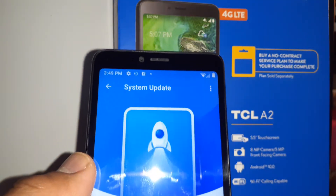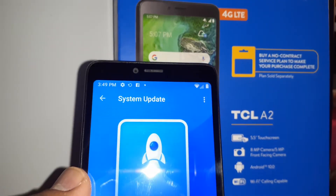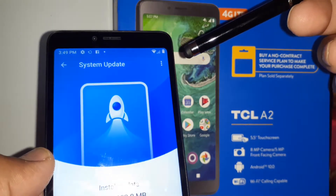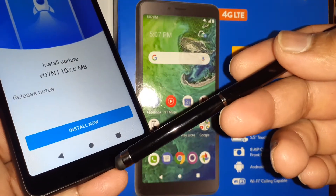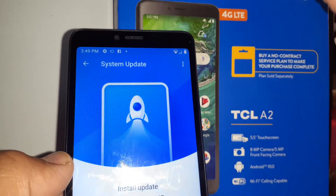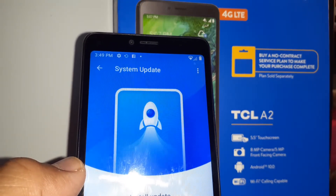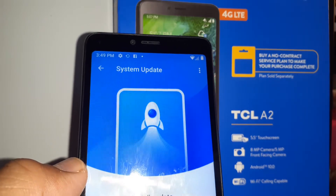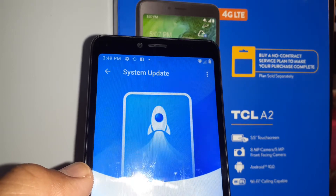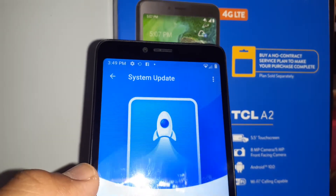It's very important to understand that your phone needs to be connected to Wi-Fi and have at least 50 to 60 percent battery charge. If not, make sure to leave your charger connected to the smartphone for battery protection, because you don't want to interrupt this update. Once the update is running, make sure your Wi-Fi is stable — stay close to your Wi-Fi modem.